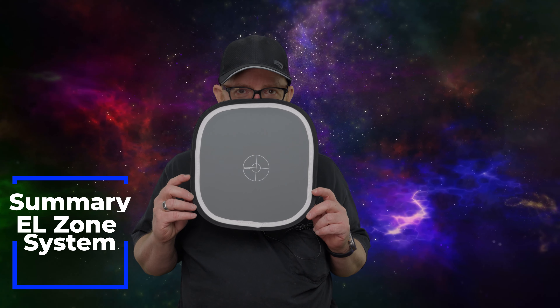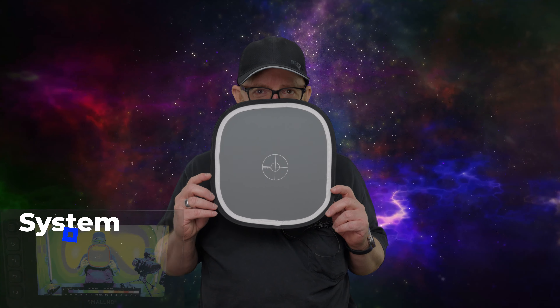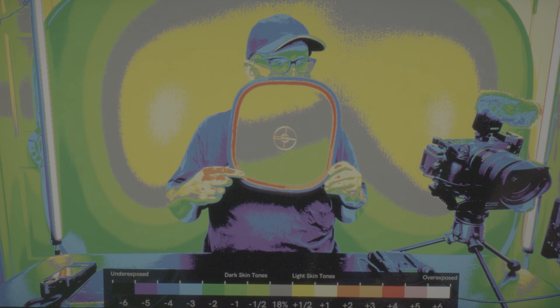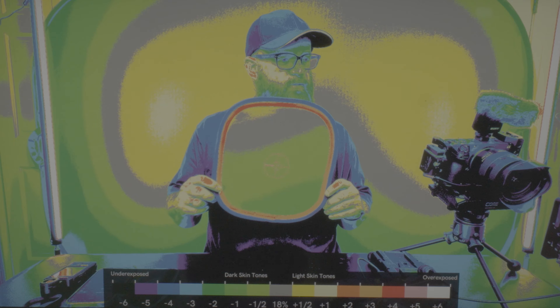If I use the gray card on the person's face, we can do a custom gray card balance on the camera. At the same time, I hope to own the SmallHD Ultra someday — quickly being able to confirm exposure, as we can see from the FX30. On the EL zone system with the pipe — they call it a pipe — which basically tells the SmallHD Ultra 5 what camera you're using.